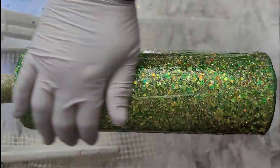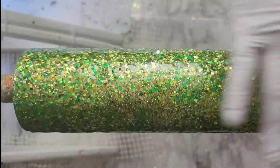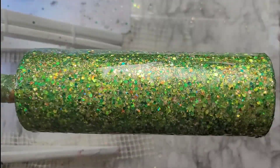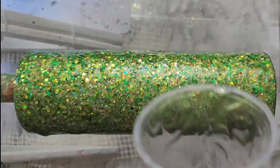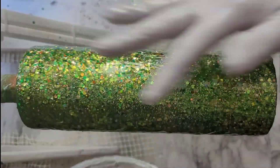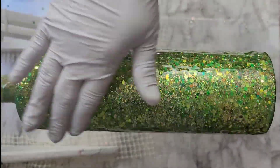I put the epoxy on there, and then I'm going to put another coat of epoxy. After that I'll do all my sanding because we're going to be doing a peekaboo with vinyl. It doesn't have to be crystal clear since we're not putting water slides on it yet — we're just doing vinyl.